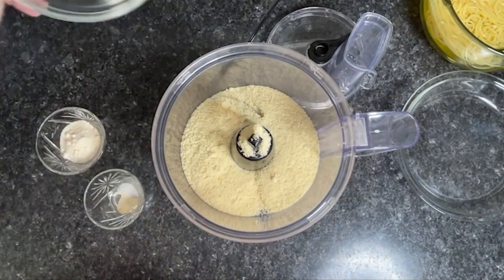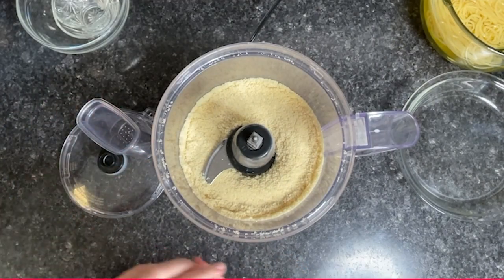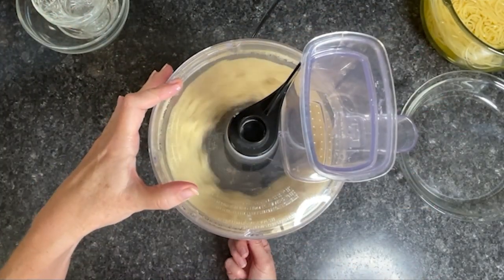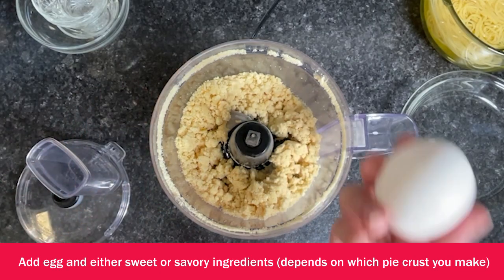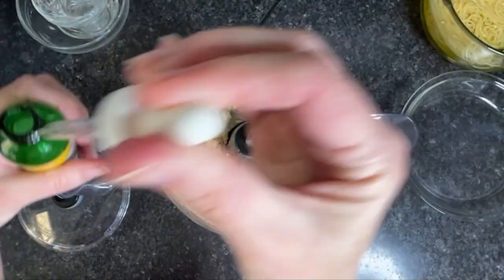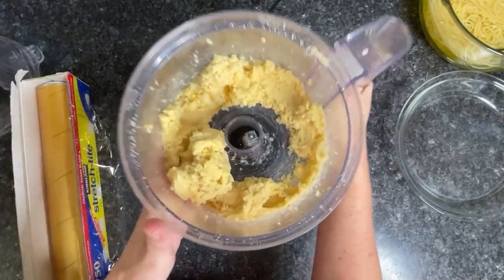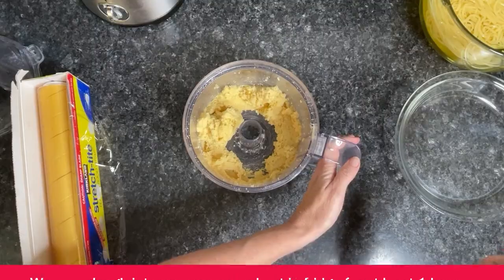Next you're going to add your butter and cream cheese and pulse until it's good and crumbly. Finally, you're going to add in the rest of your ingredients — whether sweet or savory — which is the egg and then either the sweet or savory additions. Pulse again until a dough ball forms. When it's almost a dough ball, take the dough out of the food processor, wrap it in plastic wrap, and let it sit in the fridge for at least one hour.